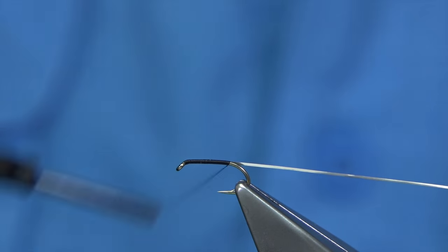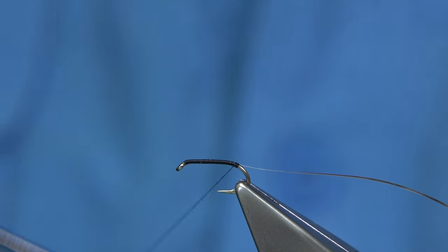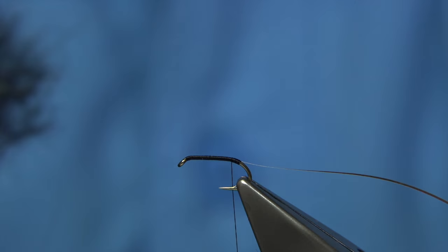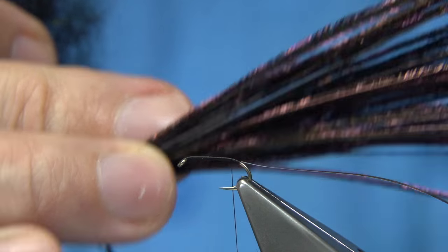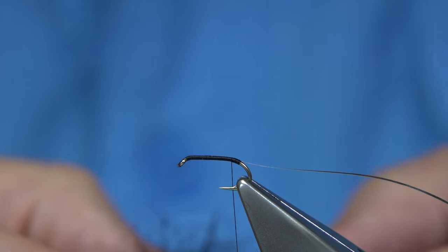Now I'm just going to work my way down, come round the bend slightly and then come back up about 2mm. Then for the body, it can be dyed black peacock herl, which I've been using in some of the other flies. Or it could be seal's fur or a substitute dyed black. It's up to yourself.